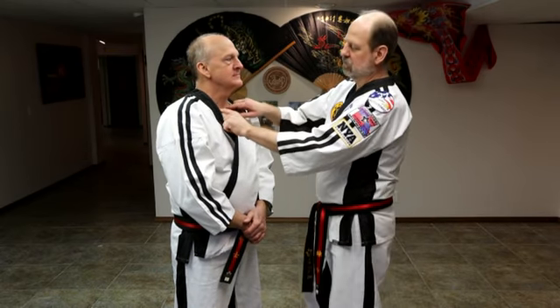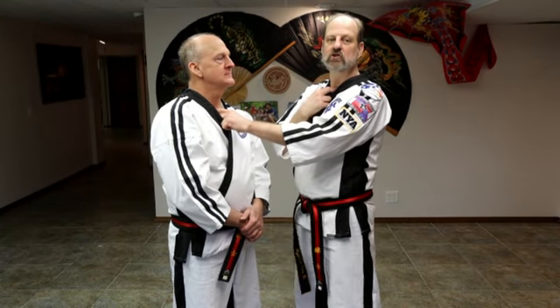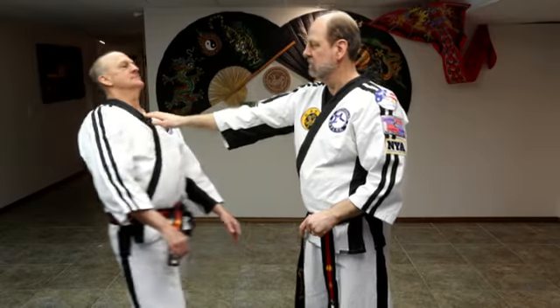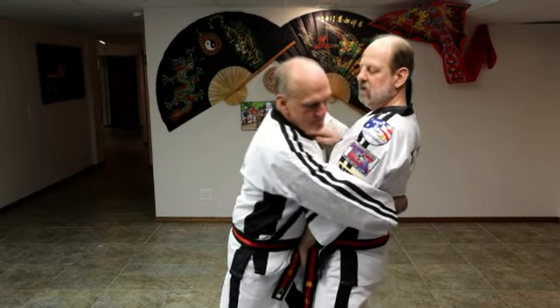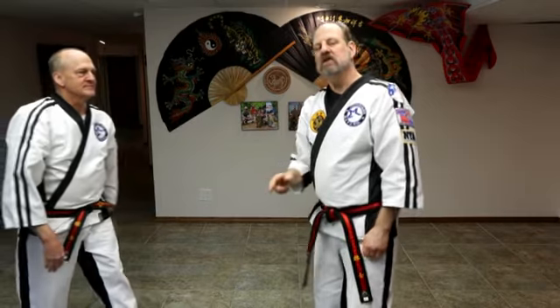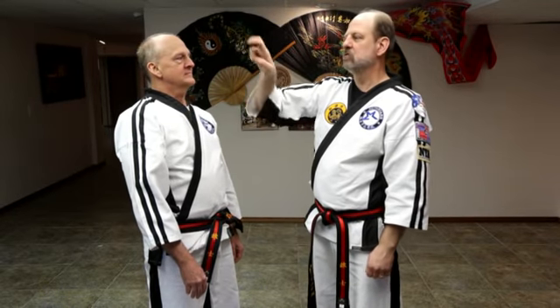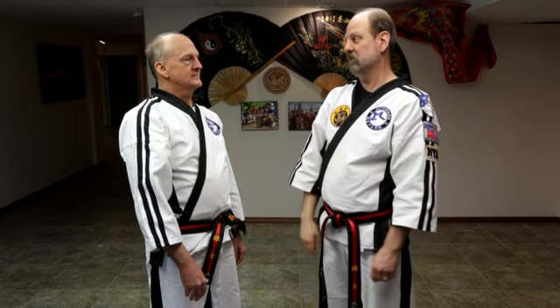Continuing with pressure points, we have two new ones today. The first one is the clavicle notch or the throat notch — you have your collar bones that come right at the throat and there's a little soft spot there. You can use it to move someone back. Or if you're in a bear hug with arms trapped, you can work one hand up and push them back. If they aren't doing what you want, push back, wrap your fingers down, and rub on the inside of the breastbone — they will move for sure.